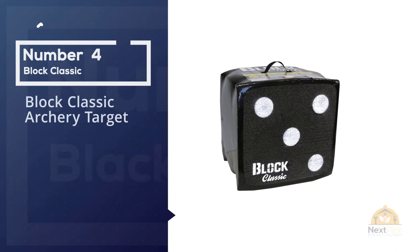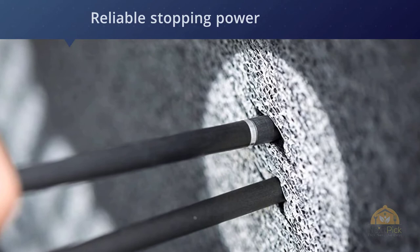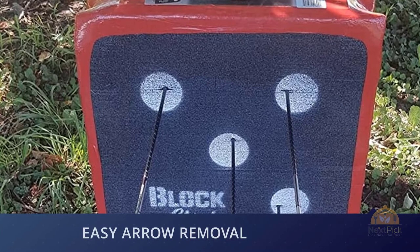Number four: the Block Classic archery target. This lightweight, portable target is very practical and great for field tips. It is made to be durable and has reliable stopping power, perfect if you are looking for something sturdy but easy to carry. An essential component is the use of open foam, which is used to stop the arrows, allowing for a more densely packed target. This target works for field tips in every sense — it works for the wallet, the FPS, and for days when one gets stuck in the elements.